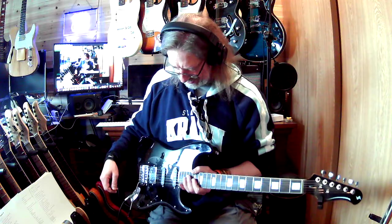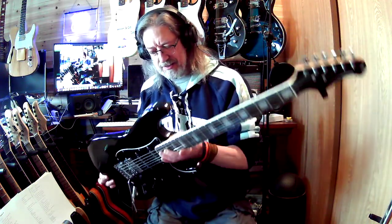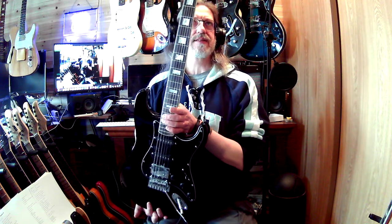Anyways, I kind of wanted to just talk about this guitar for a minute because this is one of those inexpensive guitars that kind of blows your mind.